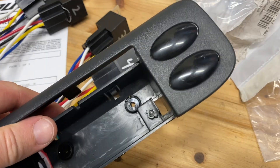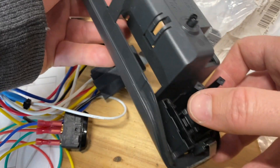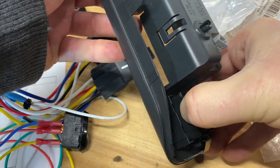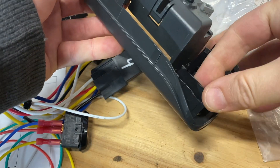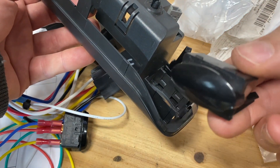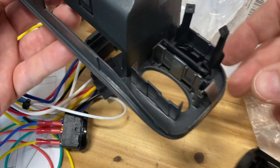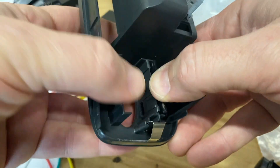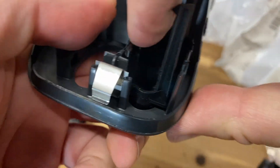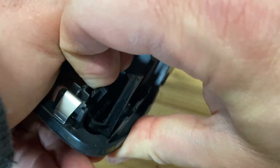I'm going to pull these blanks out so we can put our new switches in. The way to do that is just to press on the outside and pop the tab out, then slide it out — you can see the tabs on the edge are the same as the ones on our switches. I'll just try to do the same on this side. This side seems stiffer; the other side just kind of popped right up pretty easily.